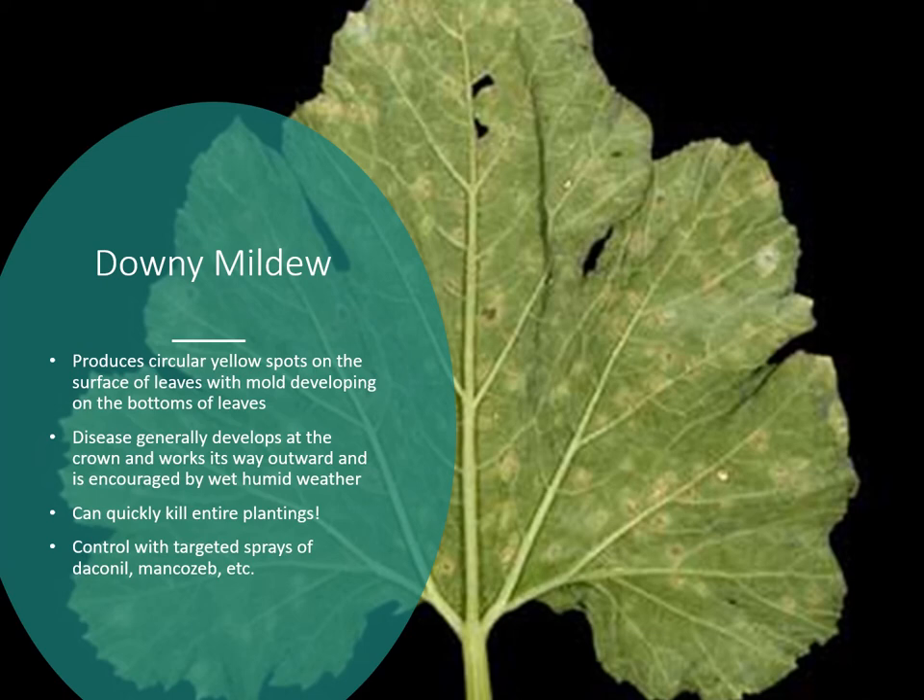Downy mildew is another disease we don't see every year, but when we do it can be devastating. It produces circular yellow spots on the surface of leaves, with mold developing on the undersides. The disease generally develops at the crown and works outward, encouraged by wet, humid weather — it loves free water to spread. It can kill plants quickly, so once you see those circular spots on leaves, get your fungicide sprays on. Control with targeted sprays of Daconil (chlorothalonil) and Mancozeb, making sure to spray the undersides of leaves to kill spores there.